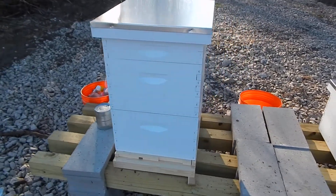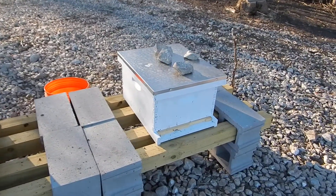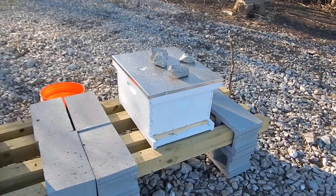I am packing up and ready to go home. Here's Hive 2 set up — very different than Hive 1, just a different way of installing.